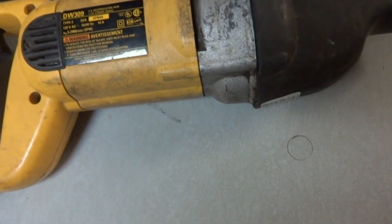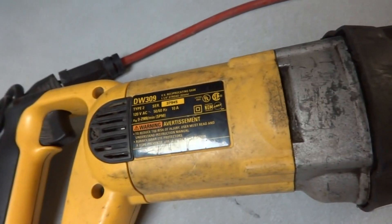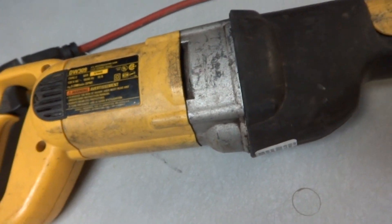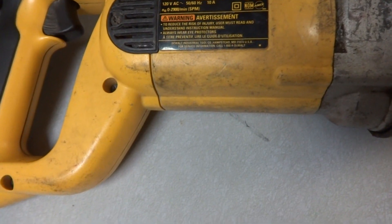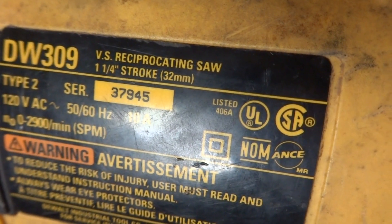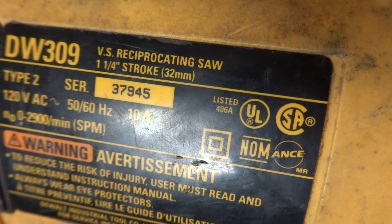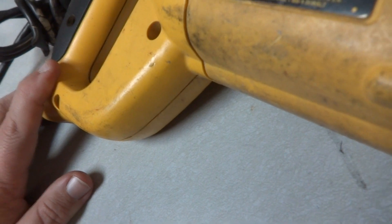Just like the little Rigid reciprocating saw that we had, this is doing similar to the Rigid reciprocating saw I had the other day. This is a Dewalt DW309 VS reciprocating saw, one and a quarter inch stroke. It even looks like it might have been made in the USA — it does say Dewalt Tool, Hampstead, Maryland, USA on it.